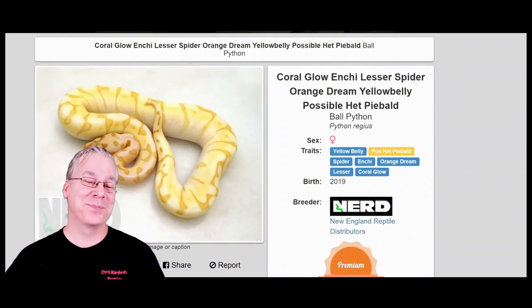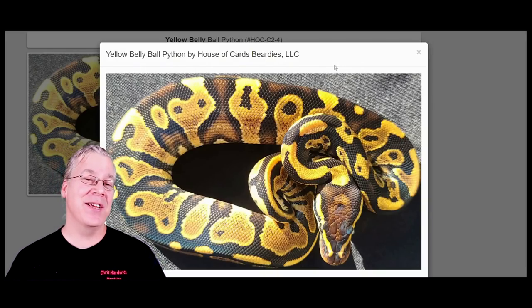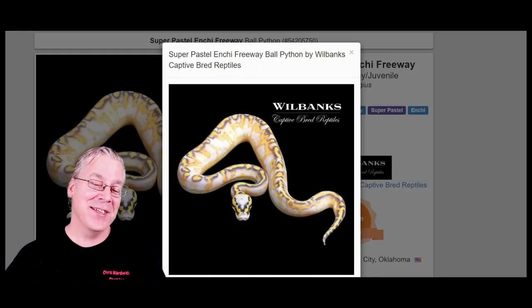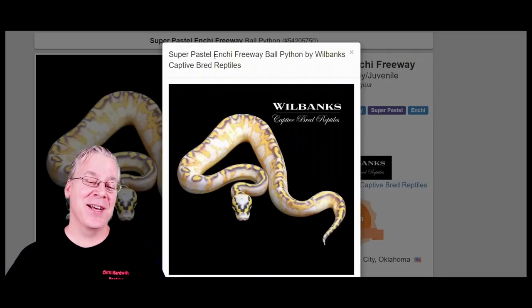Here is the yellow belly. It's pretty interesting — it almost looks like a normal and you have to have a keen eye to pick one out. What I would do with a yellow belly for under $100 is mix it with asphalt to make the freeway. The freeway is the combination of yellow belly and asphalt, and when you mix in Enchi you get the Enchi freeway, called the Mardi Gras. Adding super pastel gives you a really white background — a pretty amazing combination.